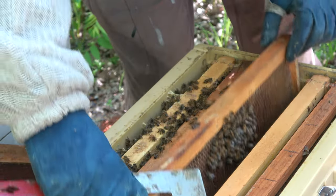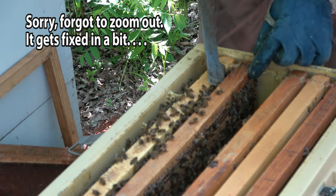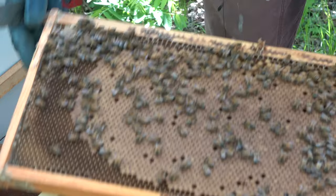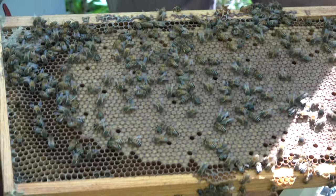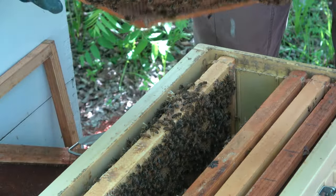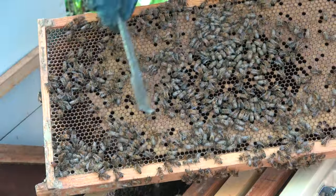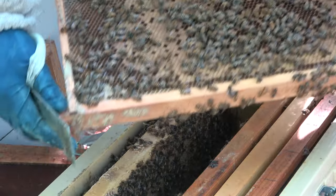If I saw more than one egg in those cells, I would suspect a laying worker. We've got a lot of capped brood on this next one. Man, look at that - that is a full laid-up frame. There are no laying workers in here. That's a perfect-looking brood pattern. That's what I like to see. Same thing on this side, except there's a lot of emerging right in here. So she started in the middle laying and worked her way out, and the bees in here have already emerged. Don't see her.